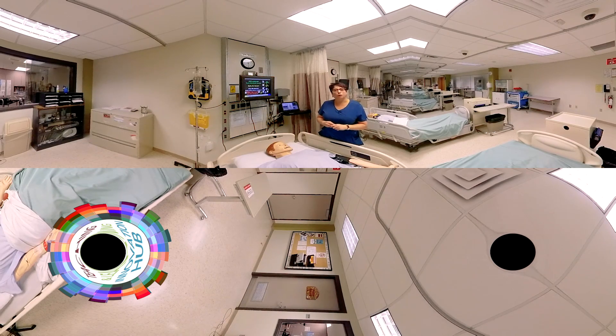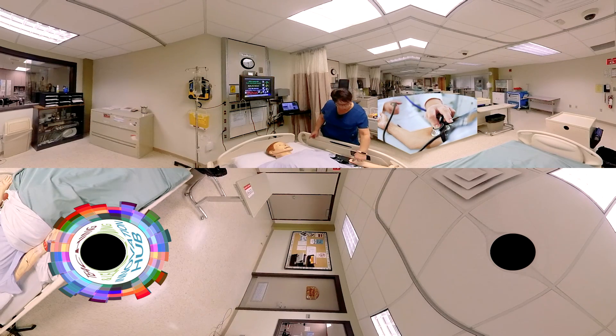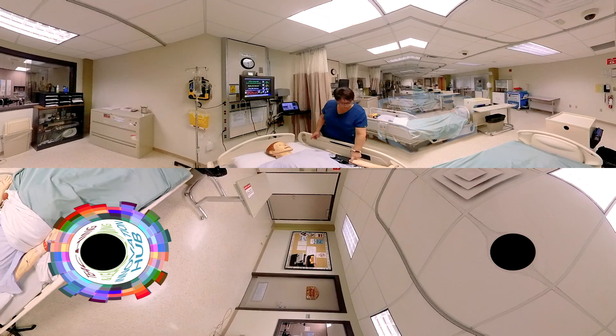The other thing you have to remember when using the mannequin is your stethoscope does not go directly where it would normally go around the brachial pulse. It goes lower on the mannequin, in the center of this pad area here. You need to put it there — that's where the mechanic is in order to hear your blood pressure.